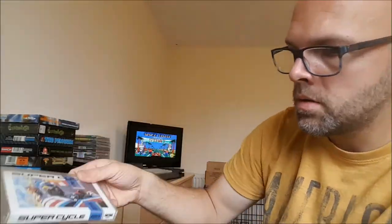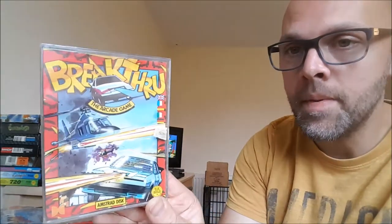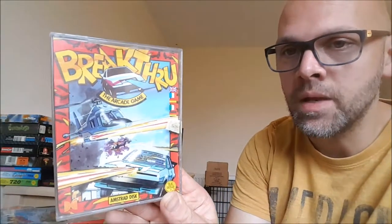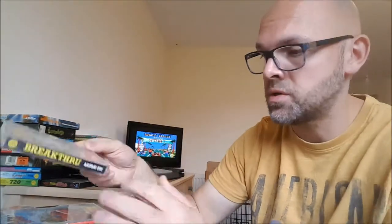Road Blasters — another game I had on the Spectrum. A lot of these games I had on the Spectrum and I quite enjoy doing comparisons between the two systems. I always remember this game in the magazines around late 1986. I think it came out sometime in 1986. I was always blown away by those screenshots, even though they were probably arcade shots.